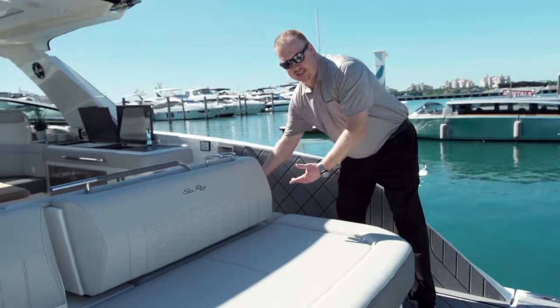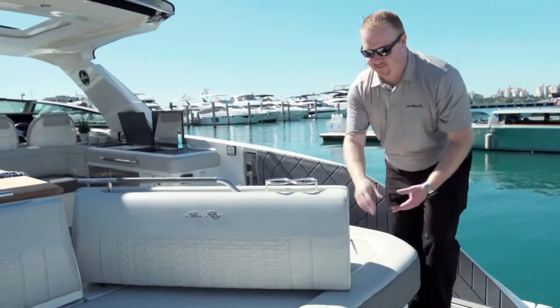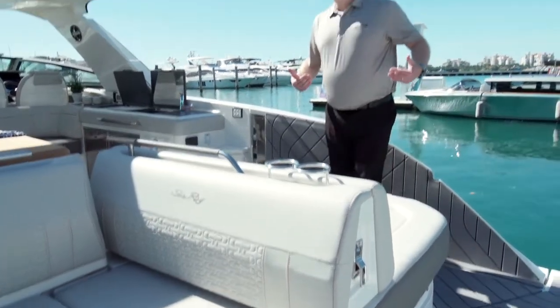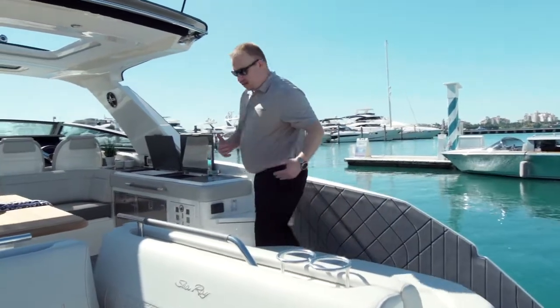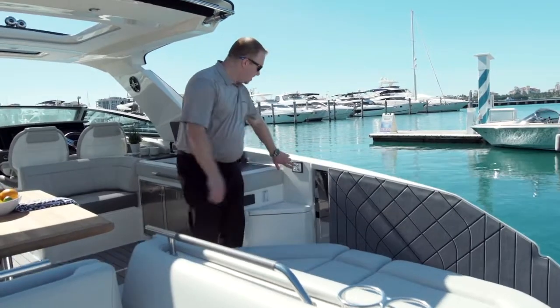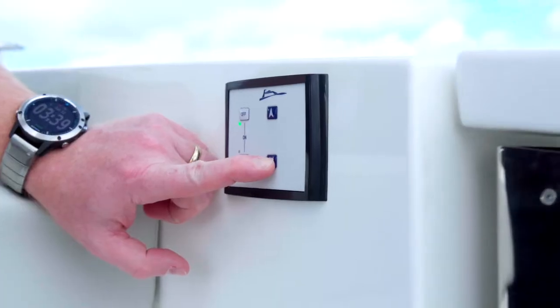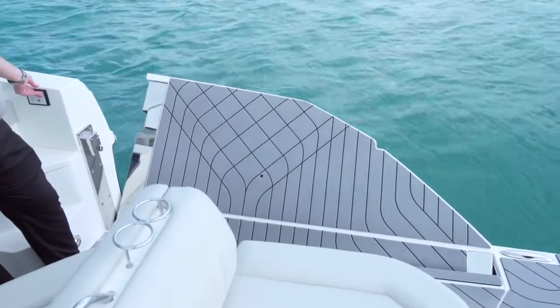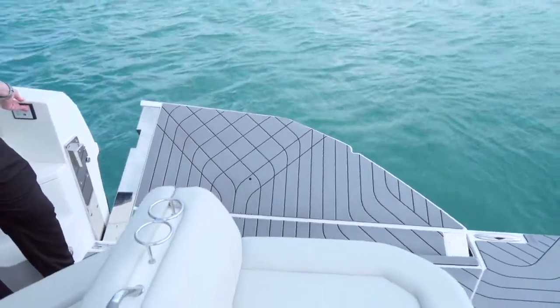What's really nice here at the transom is the sun gate. Look how that swings over and allows you to face the water this way. And why is that important? We have a fold-down swim terrace. This terrace drops down, allows kids to jump in and out of the water, and allows people to board from the water. You also have a ladder at the back.